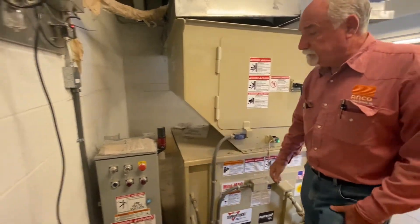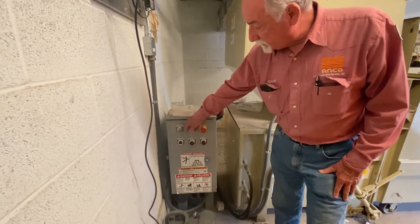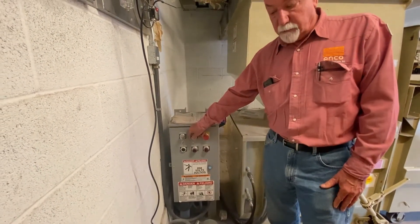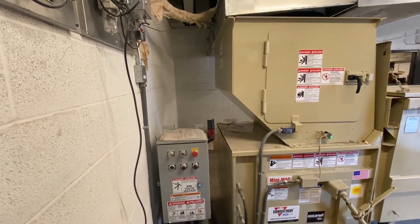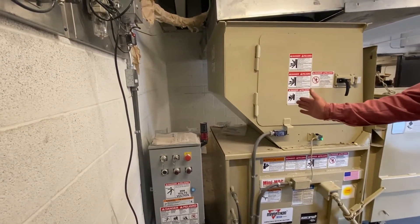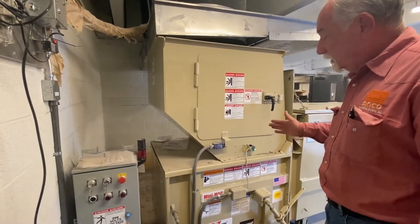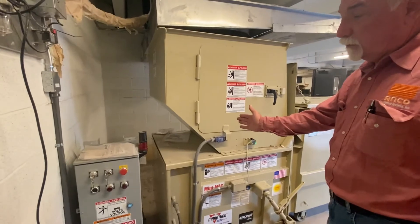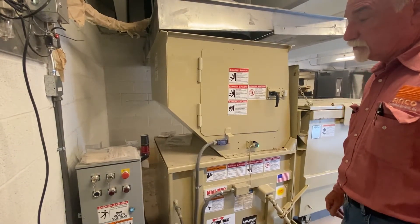So let's go through the operation. If this switch is in manual, if you push the start button it will go out and compress - the press head, or blade, whatever you want to call it, goes back and forth in there. It will go out, shift, and then come back and shut off. That's how the manual circuit works.